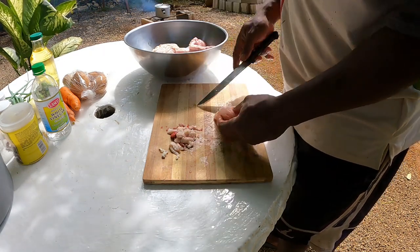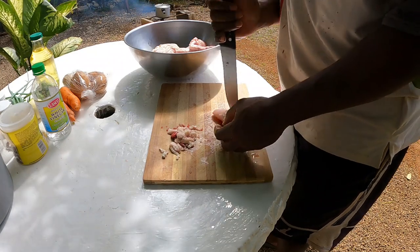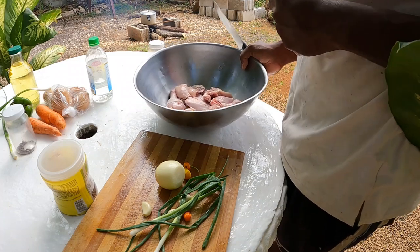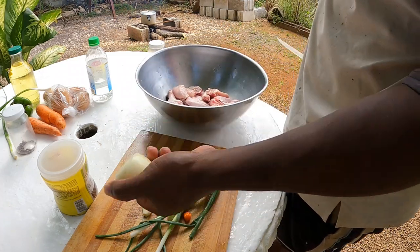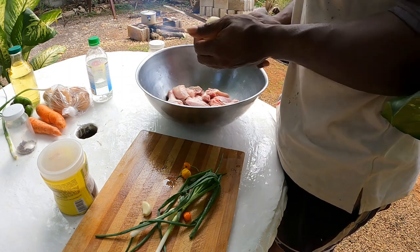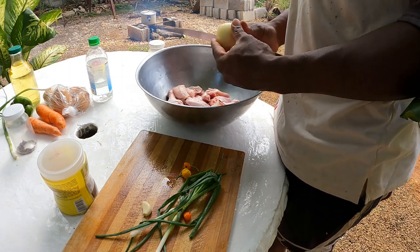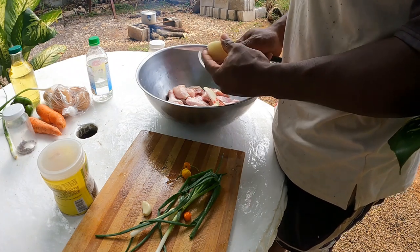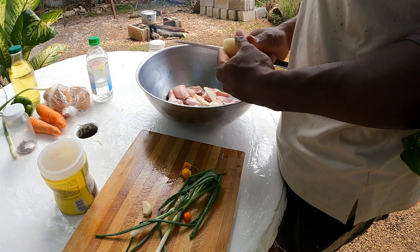All right guys, I'm going to finish cleaning it up and cutting it up and then come back. Now guys, we got our meat washed. We have some seasoning here — we're going to cut it up. We have our scallion, we have our onion, garlic, and two little peppers guys — pepper done, you can imagine, don't have much pepper.